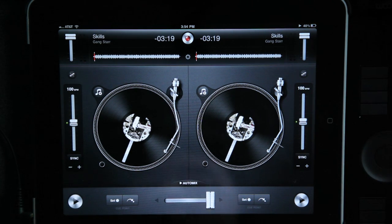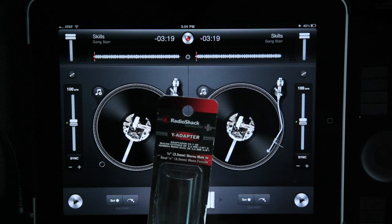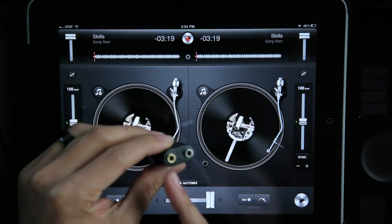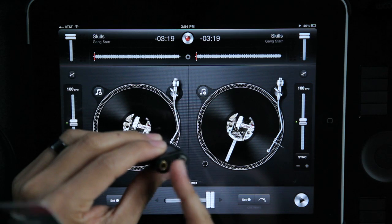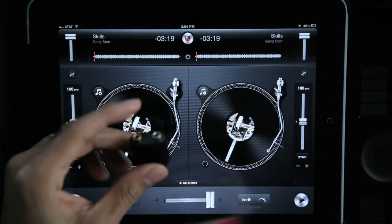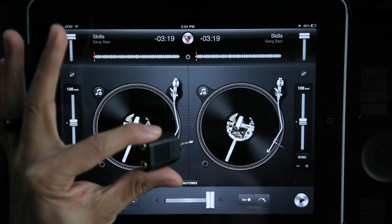First off, if you want to cue it to your headphones, you're going to need to pick up one of these at Radio Shack — a Y adapter. It's five bucks, and you want to make sure that it has a gold and a silver, so that means it splits the mono so you can listen to one in your headphones, cue it up, and then mix it in.